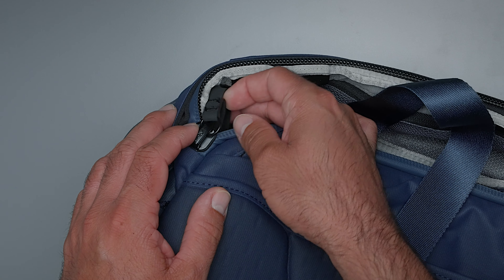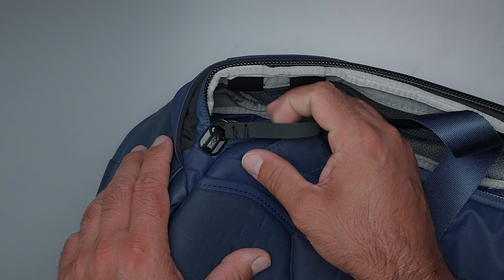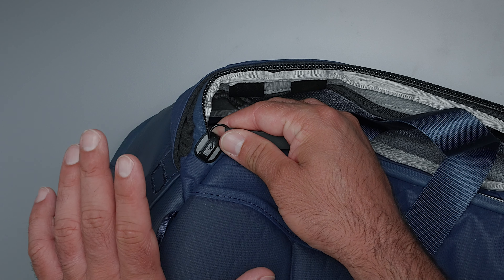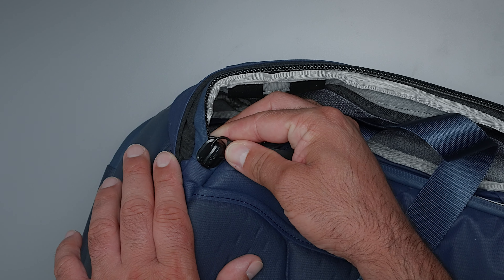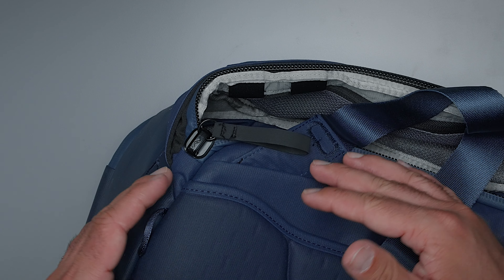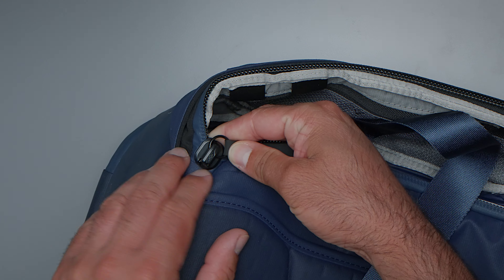Let's take a look at the hardware. These are number 10 zips — quite large, really strong, tough-looking zippers. All the hardware on the bag is anodized aluminum and glass-reinforced nylon, so really tough stuff. Just looking at them, they're big and burly — you have that confidence your bag is going to stay closed when you load it up with expensive gear. Peak Design definitely did great work putting these on there.